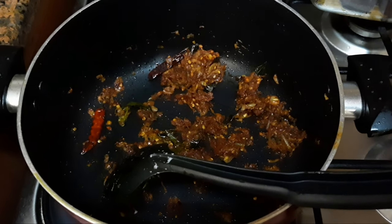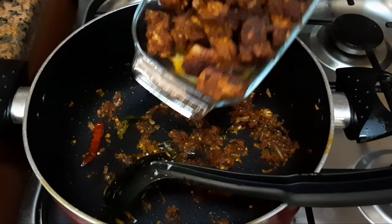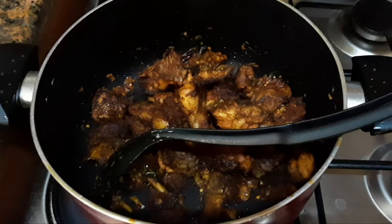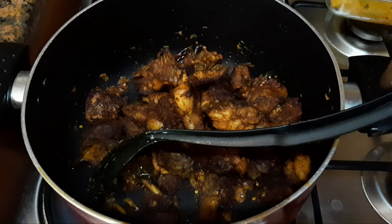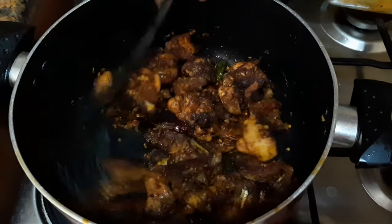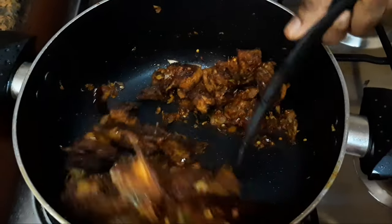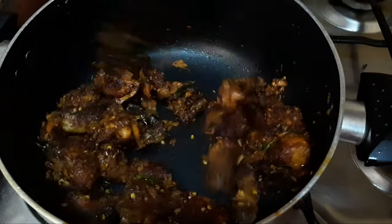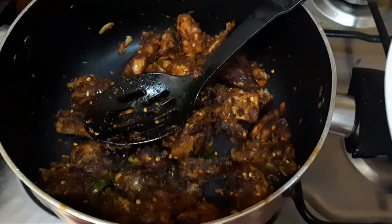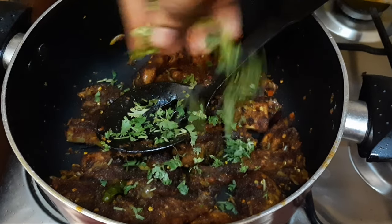Now we will add chicken pieces. We will add 1 tablespoon of tomato sauce. Now we will add 1 tablespoon of tomato sauce.